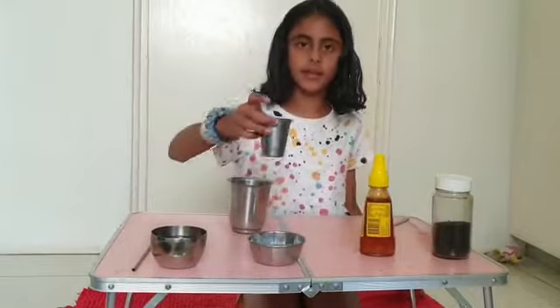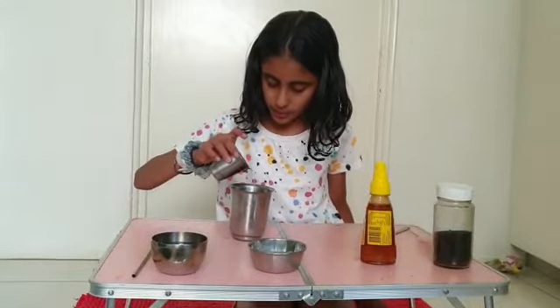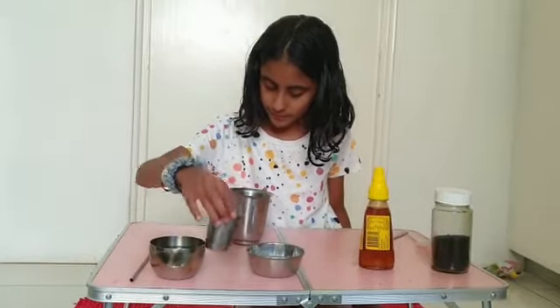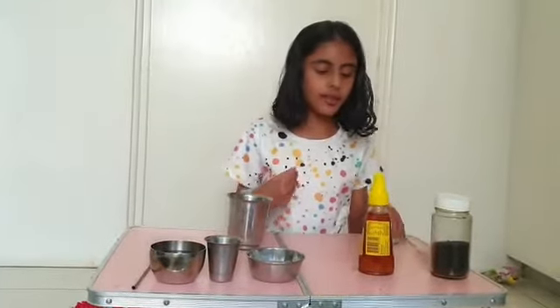Next I'm going to add the lemon water. I'm not going to add the whole thing, because then it will be too sour, but I'm going to add most of it. And again, I can always add more.